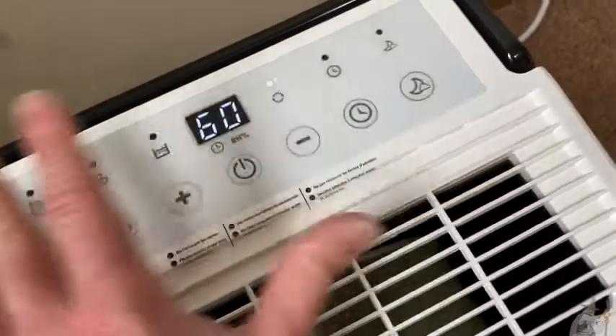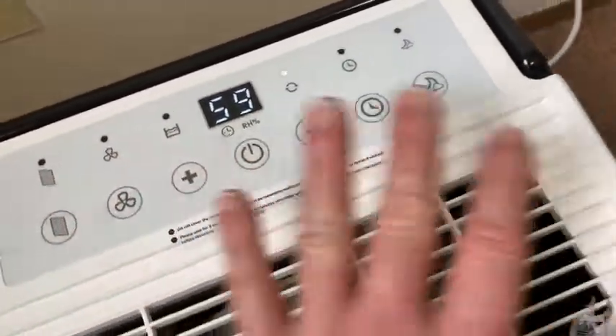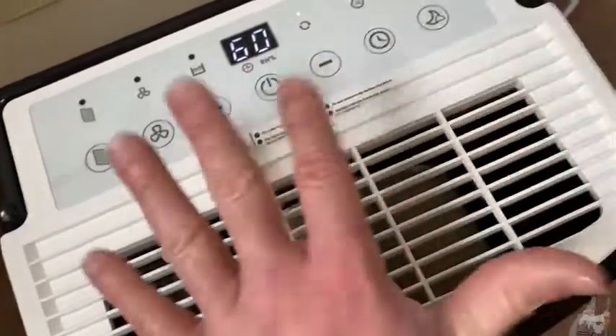This is the timer feature. I usually don't use timers so I won't go into that, but if you're a person that's into timing things, this has a great timer feature.